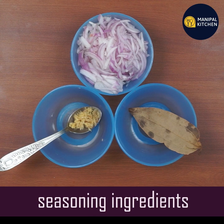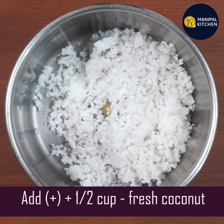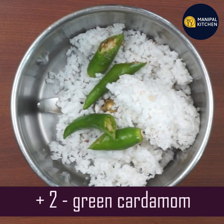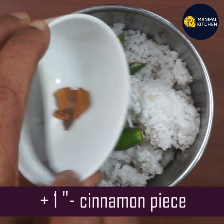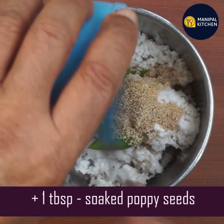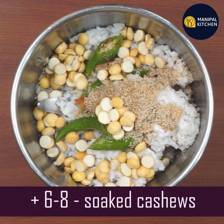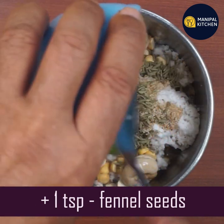This is the seasoning for the vegetables. We will use 1 tablespoon of sugar and cashews, soaked for about 10 minutes. Also 1 teaspoon of salt and fennel seeds.